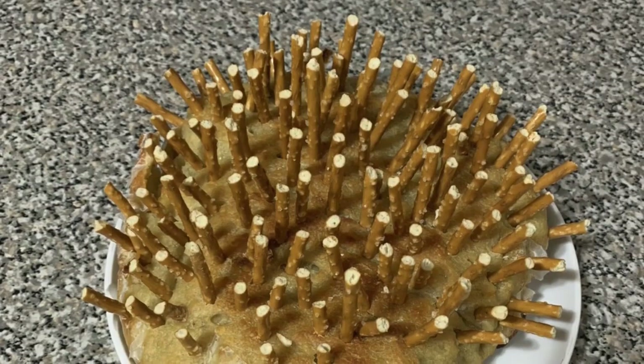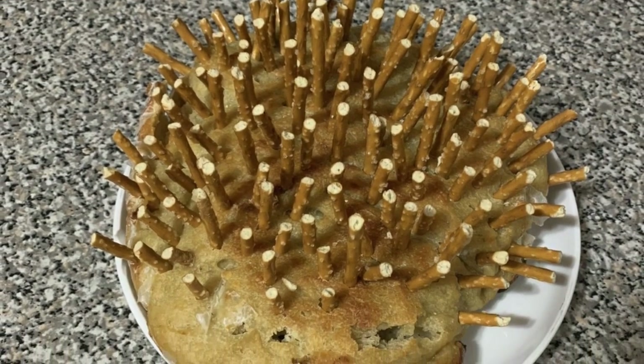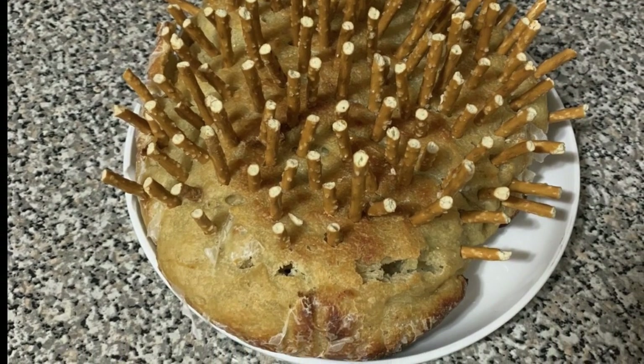Beltran's porcupine is a hit — the judges love the creative use of pretzel sticks as spines, and wonder if the porcupine idea was a clever way to save the bake. The inside of the bread looks tasty with a nice brown edge, and the visual impact of breadsticks embedded in bread is stunning. It doesn't appear to have risen much, suggesting it may be a yeastless bake, but the creativity is undeniable.